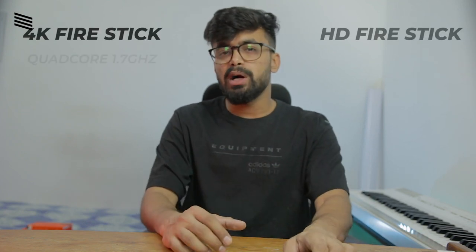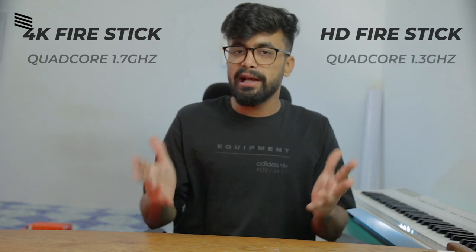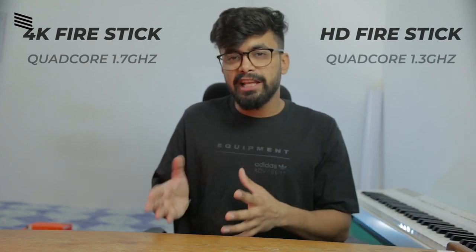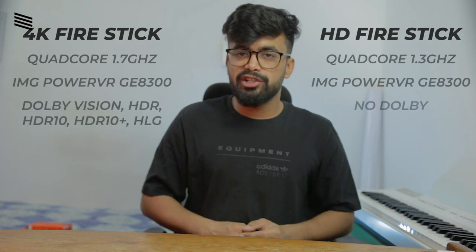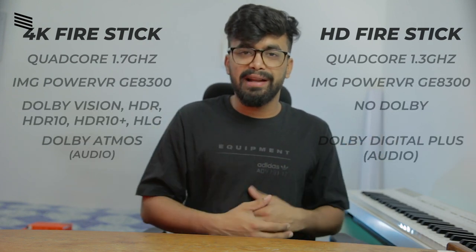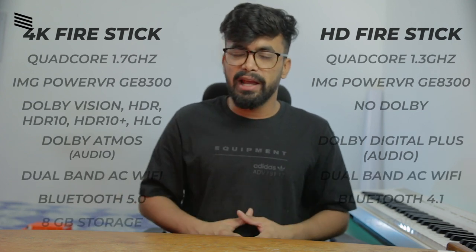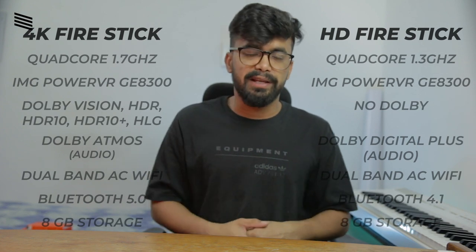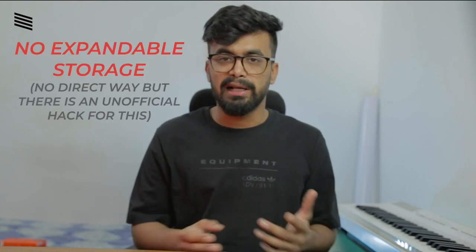Talking about some of the specifications: the 4K version comes with a quad-core 1.7 GHz processor, while the non-4K version has a 1.3 GHz quad-core processor. Both have IMG PowerVR graphics. Other than that we get Dolby Vision, Atmos sound, HDR, HDR10, HDR10+, HLG, dual-band AC Wi-Fi, Bluetooth 5.0, and 8GB of internal storage. Those are pretty good specs, though the one thing missing is some sort of storage expansion like an SD card slot.